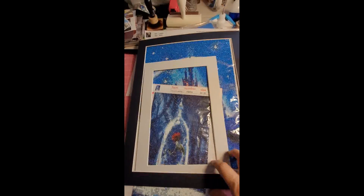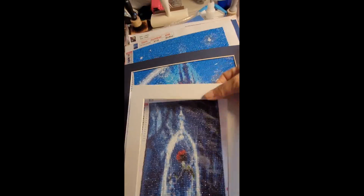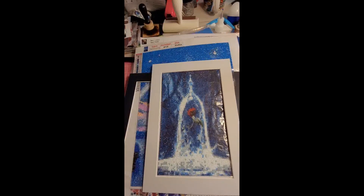Oh my gosh, friends, I have to share with you — I found a website that will make custom mats. They're about eight dollars a piece, and so I bought mats for my finished diamond art paintings.